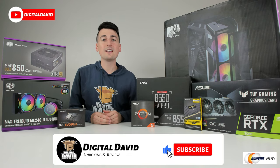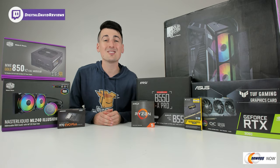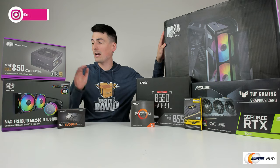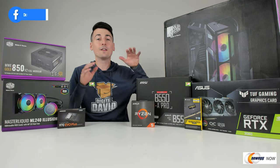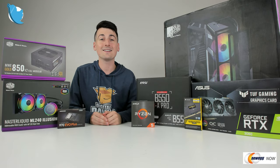Hey everyone, Digital David here. Today on this episode of Newegg Now, I'm going to show you guys how to build a computer step by step. Shout out to Cooler Master for sending us some great products to use in today's build. If you're interested in anything that you see here, the links to them will be in the video description below. Now let's get started.